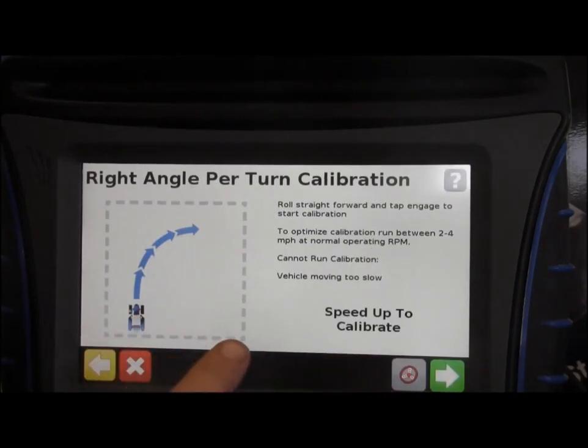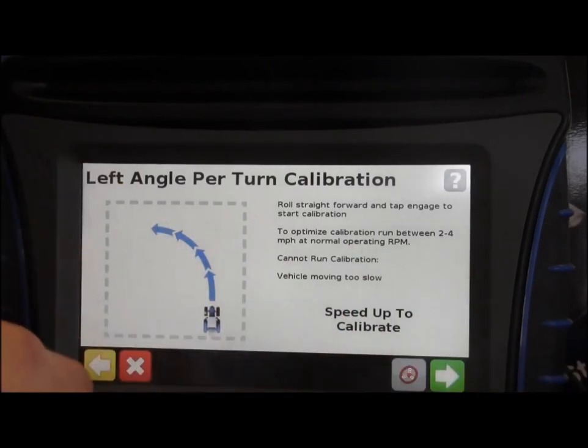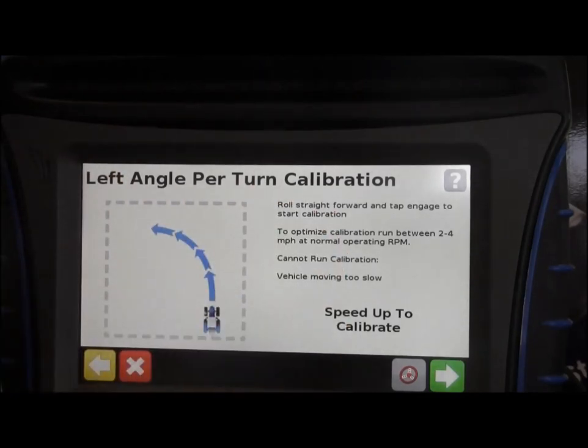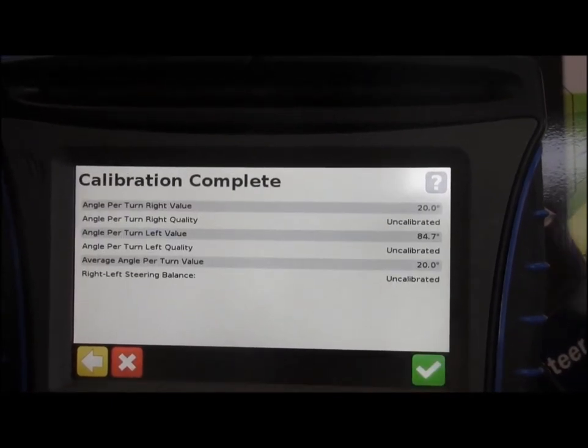Now we're back to right angle per turn calibration. As you start moving at full RPM at two to four miles per hour, hit your engage button and it'll engage and calibrate. It'll turn the vehicle slowly — it'll start turning your Ease Pilot, Ease Steer, or Autopilot for you automatically, just the minimum amount it needs to turn the steering motor. That's calibration complete.